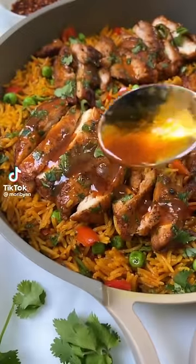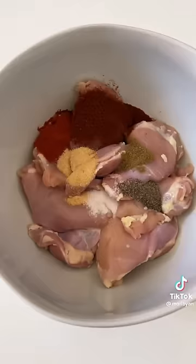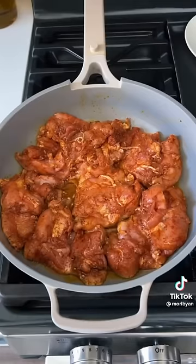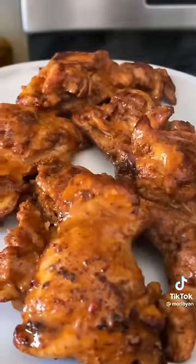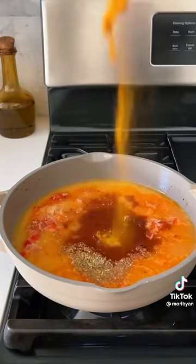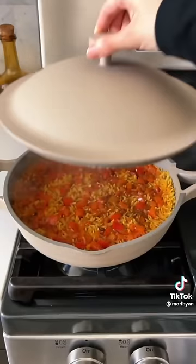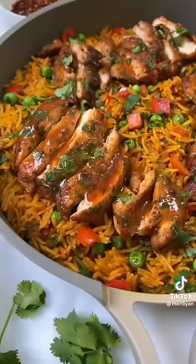If you think chicken and rice is boring and bland, you have to try making this Nando's copycat peri peri chicken and rice — and it's a one-pan recipe so cleanup is super easy. Marinate the chicken thighs in olive oil, chili powder, garlic powder, black pepper, smoked paprika, cumin, and salt. Sear in a pan on both sides and baste with medium peri peri sauce. To the same pan add butter, then sauté garlic, red bell pepper, and tomato paste. Toast the rice, add chicken broth and more spices, cover to cook, then add peas and cilantro. Add the chicken back on top and enjoy.